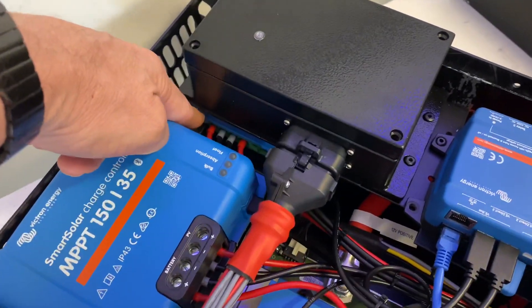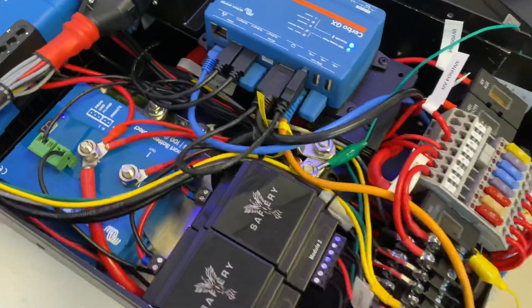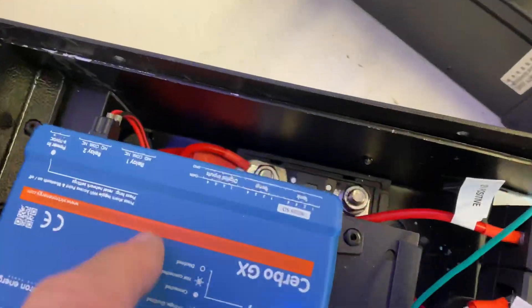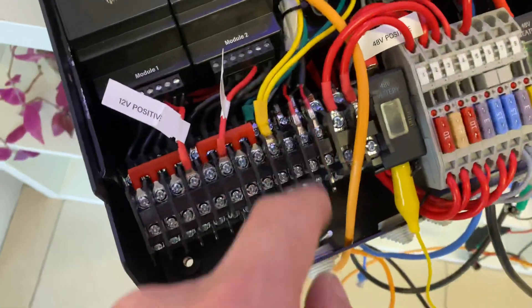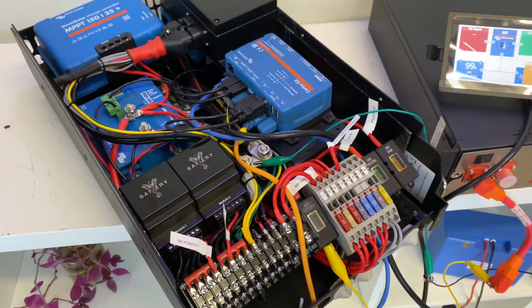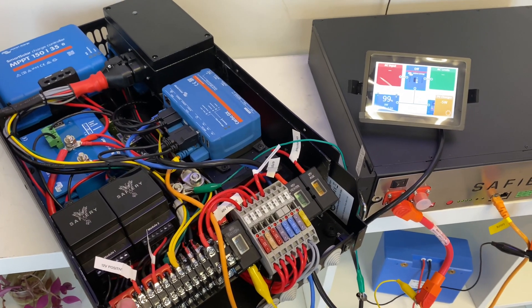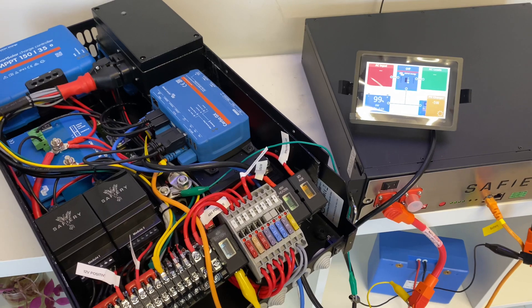We've got a solar controller down underneath in here as well, so the second chair lifts up. And then we've got our mega fuses tucked down in there — it needs a cover for it — and we've got another mega fuse in there as well. So very, very compact, high-density energy, all running off the Victron system.